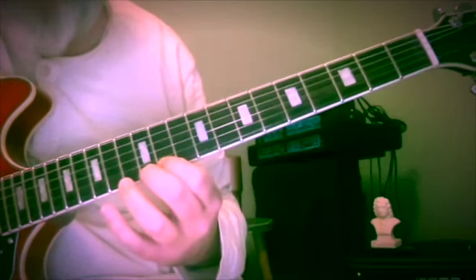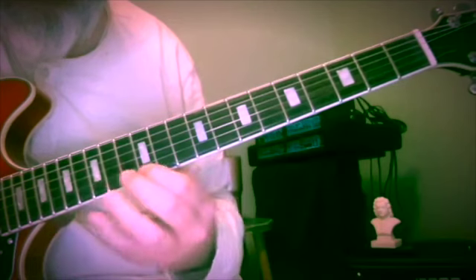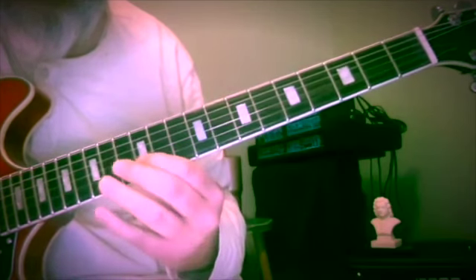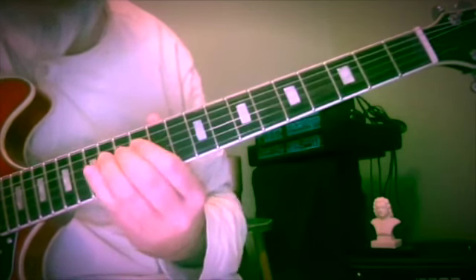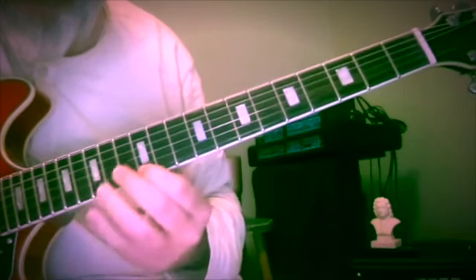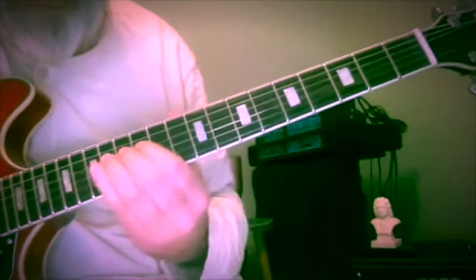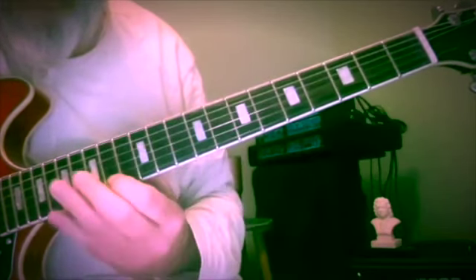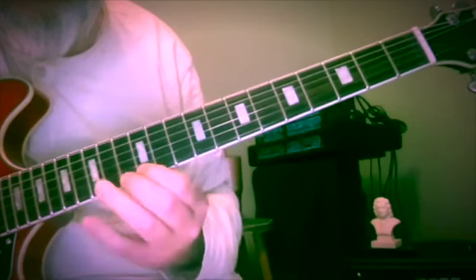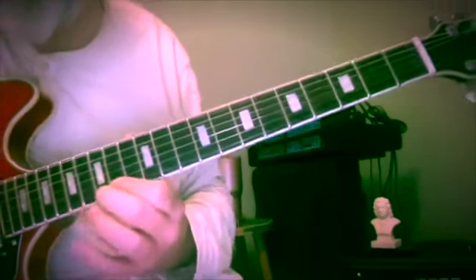So it sounds like a 5-1 resolution in E minor here. So this first little bit...